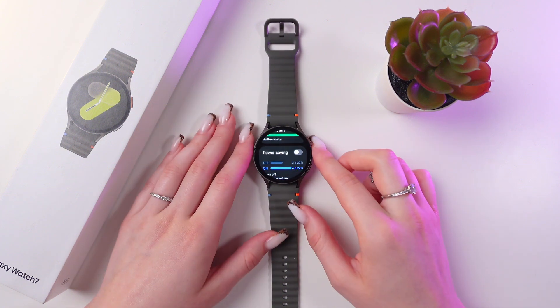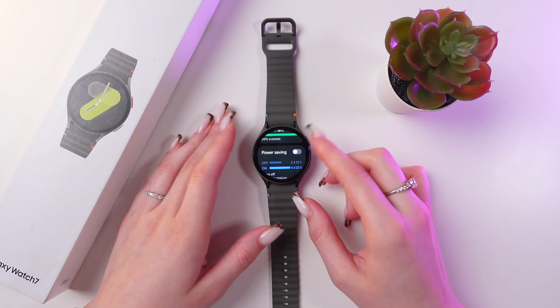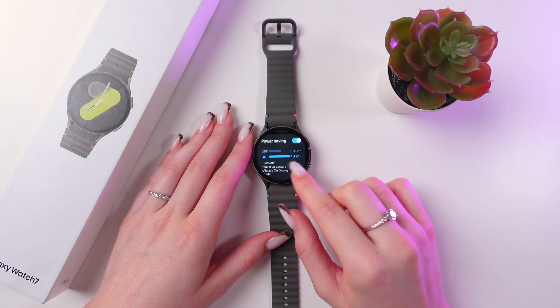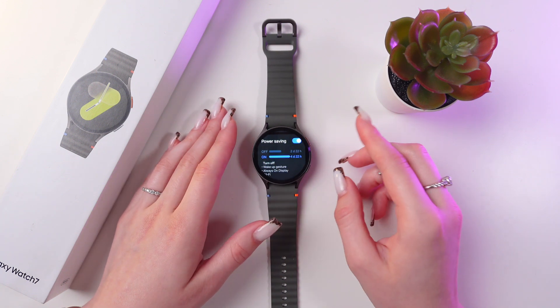Right here, you can already see the power saving option. You can enable it so your battery will not drain so quickly. You can see how much it saves the battery — with this mode enabled, your watch will last up to 4 days and 22 hours.